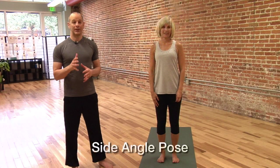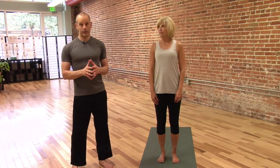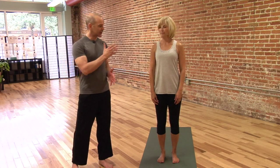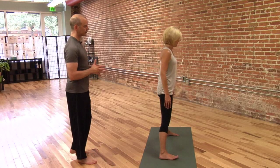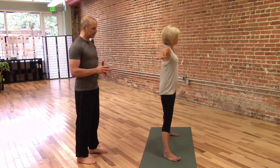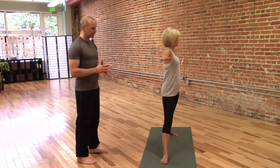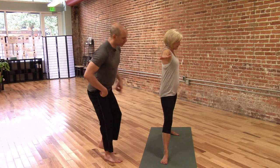The next posture is called Side Angle Pose, and this is a combination of Warrior II and Triangle. So Kathy, if you will please give us a good strong starting position, and one at a time turn your feet towards the front of the mat. We take in a deep inhale, exhale we get into Warrior II.